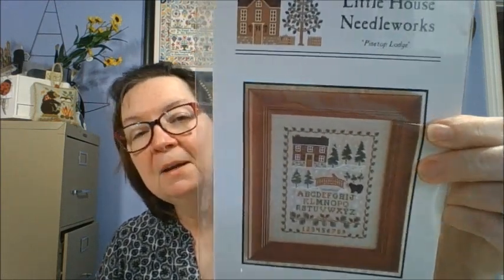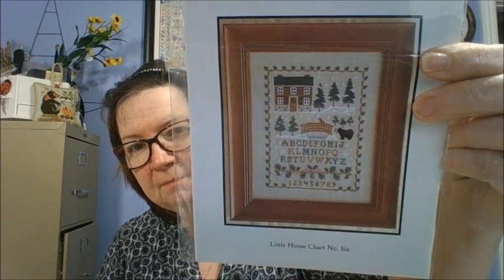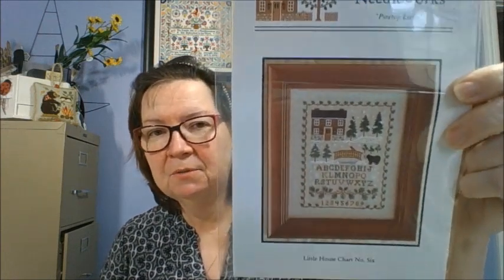This one is Little House Needleworks Lantern Lane. I swore I had this started, but I can't find it. Maybe someday it'll get started again — just a cute wintry scene design. The next one is also Little House Needleworks, number six, dated 2003, called Pine Top Lodge. I got it because of the bear — I absolutely love the bear and the pine trees and the log cabin home. The bear and the pine bough in the bottom was what got me.